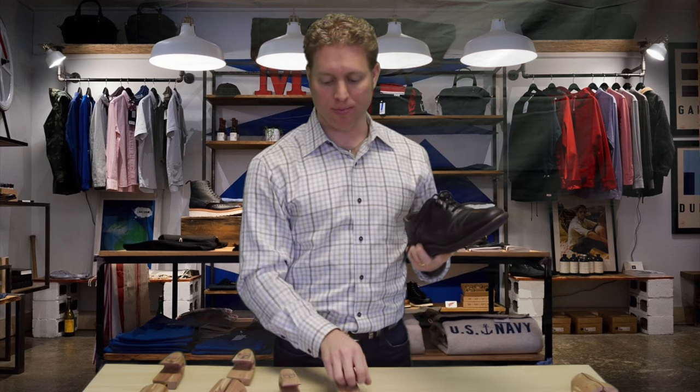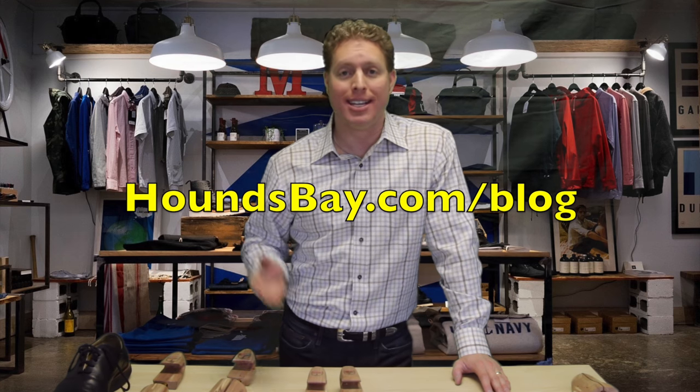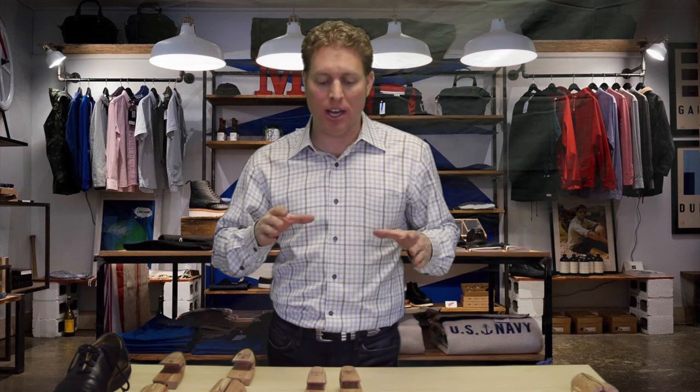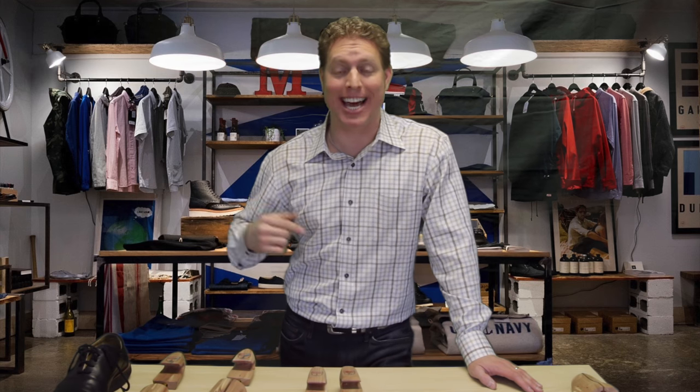So that's shoe trees. If you don't believe me and you don't think they work, we're actually doing an experiment right now. Go to houndsbay.com/blog — Sam here at Hounds Bay is doing a year-long experiment where he's using a shoe tree in his left shoe and not using one in his right shoe. Through really good photographs, he's documenting what's happening to the right shoe without the shoe tree over time, to see if the left shoe looks better and is preserved. Go to houndsbay.com/blog and check that out.